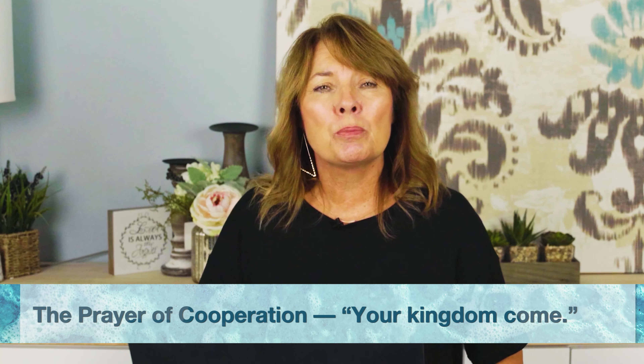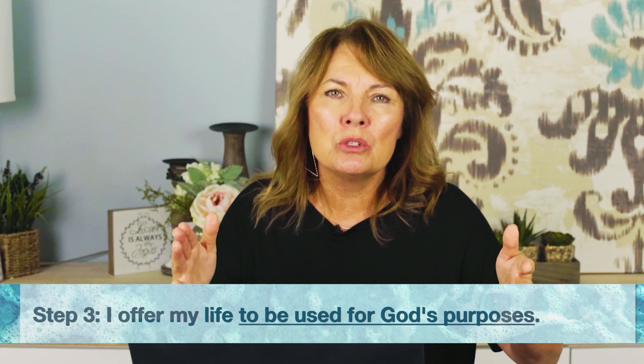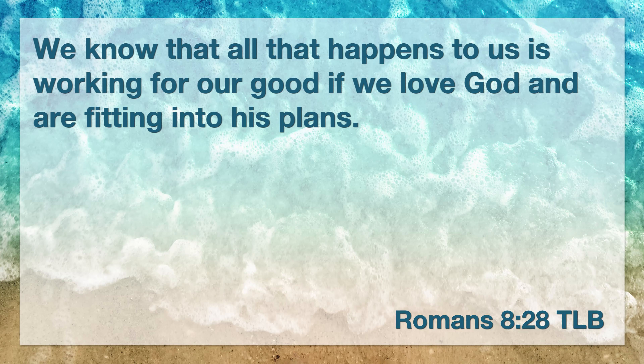Step three is found in the part of the Lord's Prayer that says, "Your kingdom come." It is the prayer of cooperation with God — where I offer my life to be used for God's purposes. Jeremiah 29:11 says, "I know the plans I have for you — plans to prosper you and not to harm you, plans to give you a hope and a future." We all go through troubled times, but no matter how big or small those troubles are, we can always be confident that God is watching out for us and working everything out for our good. Romans 8:28 says, "We know that all that happens to us is working for our good if we love God and are fitting into His plans."